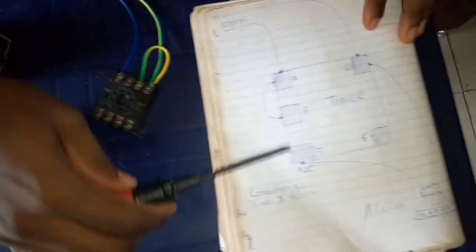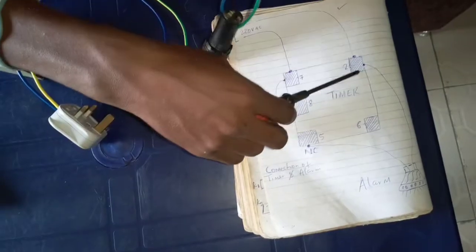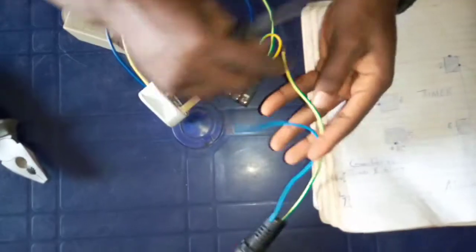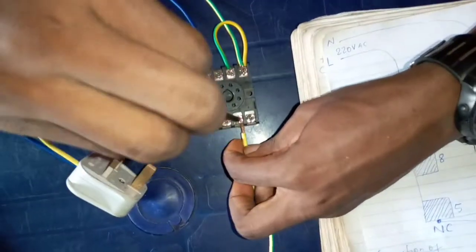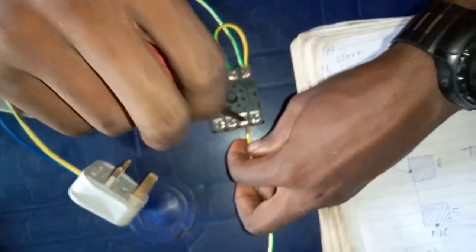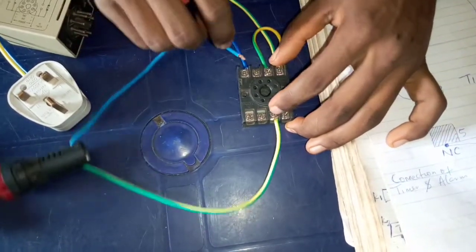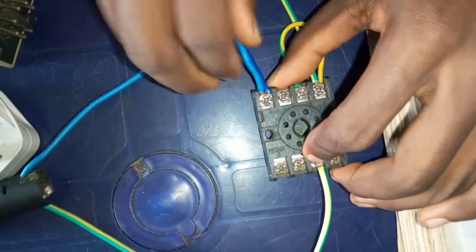Looking at the diagram again, you see that the alarm wire connects to terminal number 2 and the normally closed of the timer, which is terminal number 5 of the timer. This is terminal number 5 of this timer here, and the other wire of the alarm goes to terminal number 2. This is terminal number 2 of this timer here.